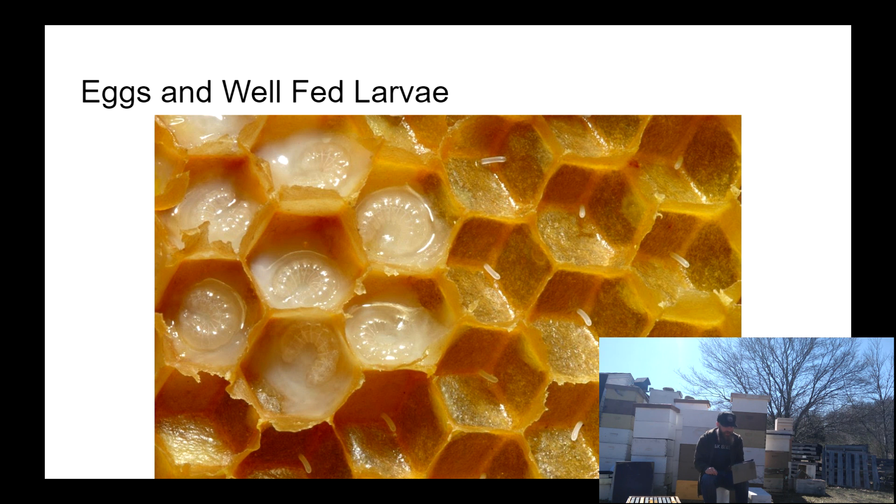Here is a picture of some eggs — eggs are really tough to see and even harder to photograph. This is a beautiful picture of eggs on the right and really well-fed larvae swimming in royal jelly on the left. This is a beautiful piece of frame. If you see a whole bunch of stuff like this on your frames, you'd be correct in assuming your bees are doing well and are healthy.